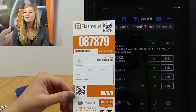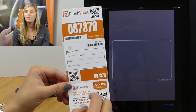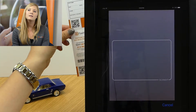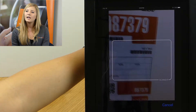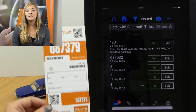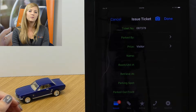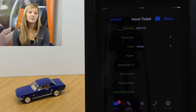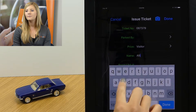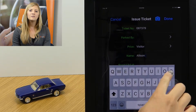We've got a barcoded ticket here, and what we're going to do is scan the barcode to issue the ticket. I'll use the camera scanner and we'll issue this one as a transient ticket. That brings us to the ticket details, where the most important thing is capturing the guest's name, so I'm going to go ahead and plug my name in here.